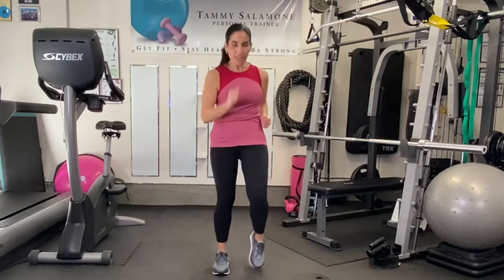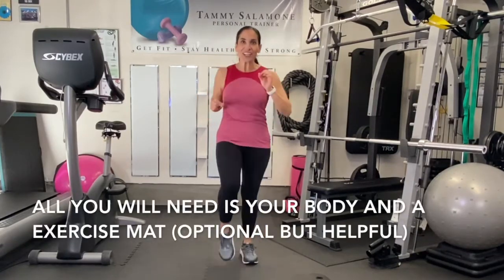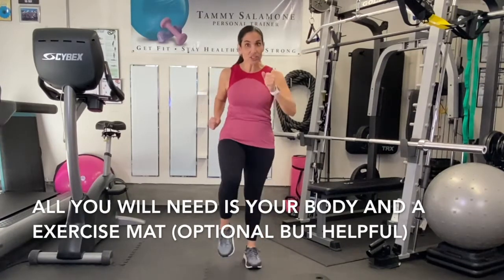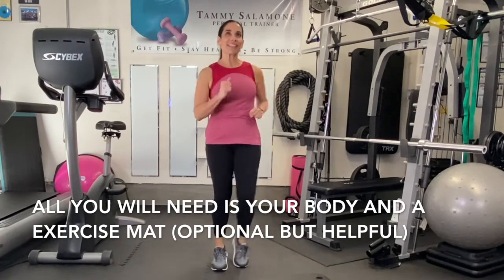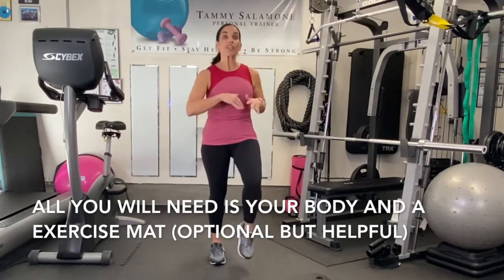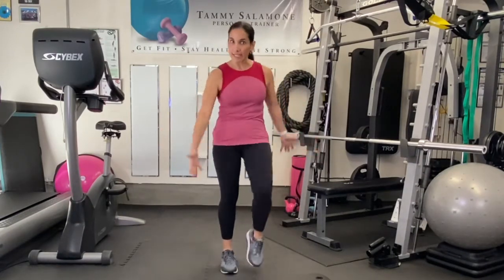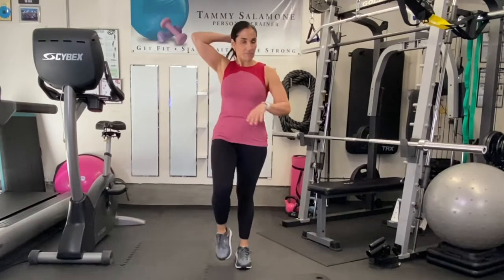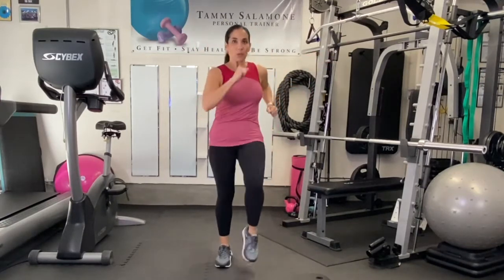So first let's just do some little marching in place. Today I'm trying to push you just a little harder, a little bit to the next level. It's not gonna be easy, but just do the best that you can. It's gonna be a combination of cardio and strength even though you're not using any weights. All you need is your body and a mat if you would like.